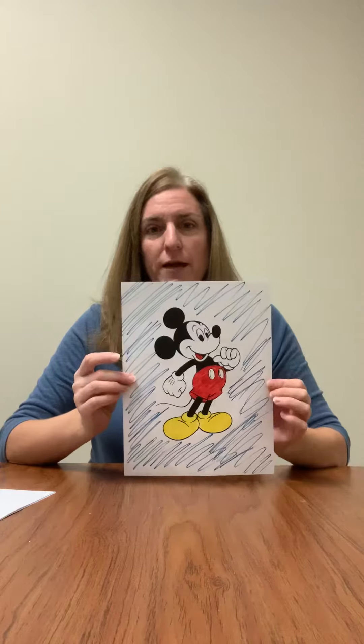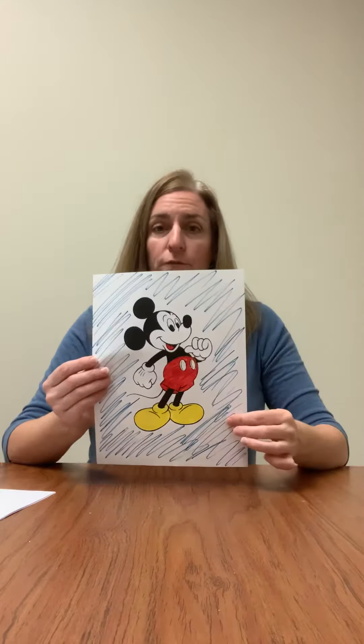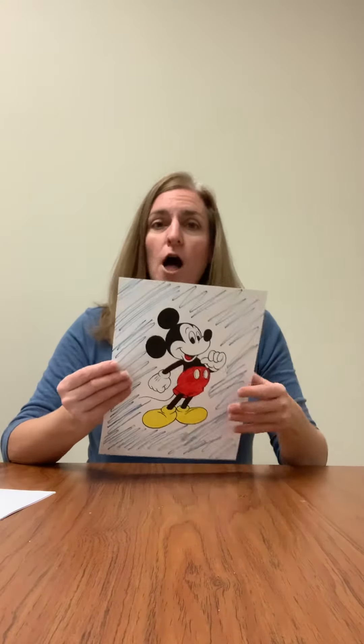I colored Mickey Mouse here. Since we're making a puzzle out of it, you can leave the background white if you want, or you could color the background too, because that's going to help match it up a little bit better when you do your puzzle. So color your picture.